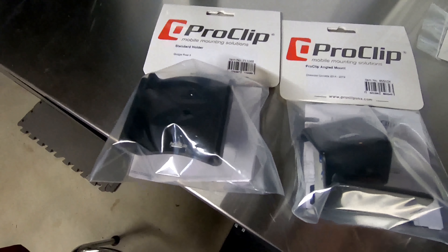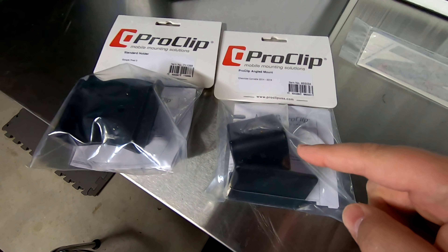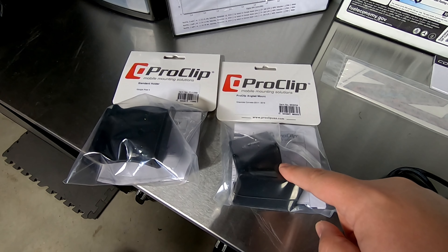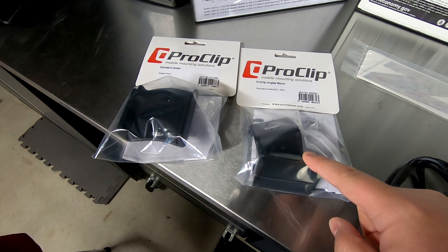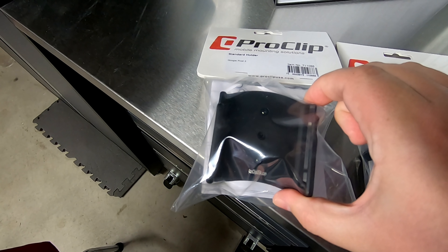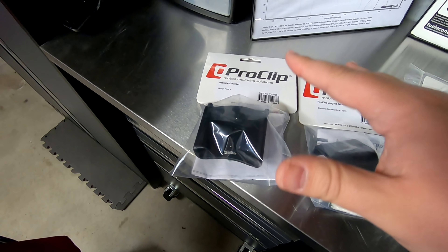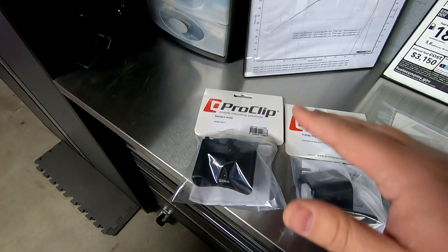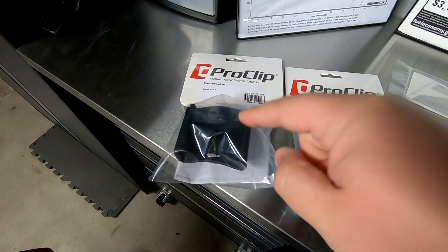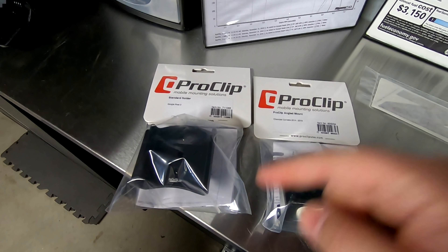Here's one of the things we're going to be installing today. This is the ProClip for your cell phone to mount it in the C7 Corvette. This is a really neat setup for mounting the phone — the way it actually mounts to the car is cool, and they make specific mounts for your phone that let it just slide right in and give you full visibility while maintaining a safe driving position. Let's get into installing this and talking about the giveaway.